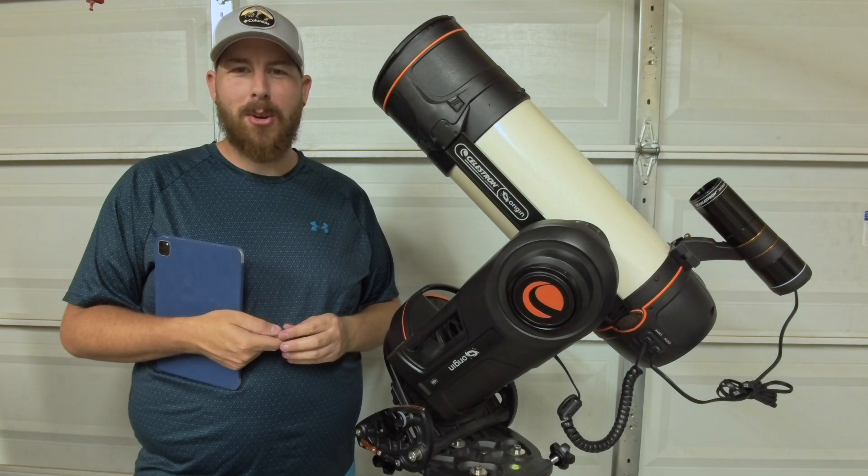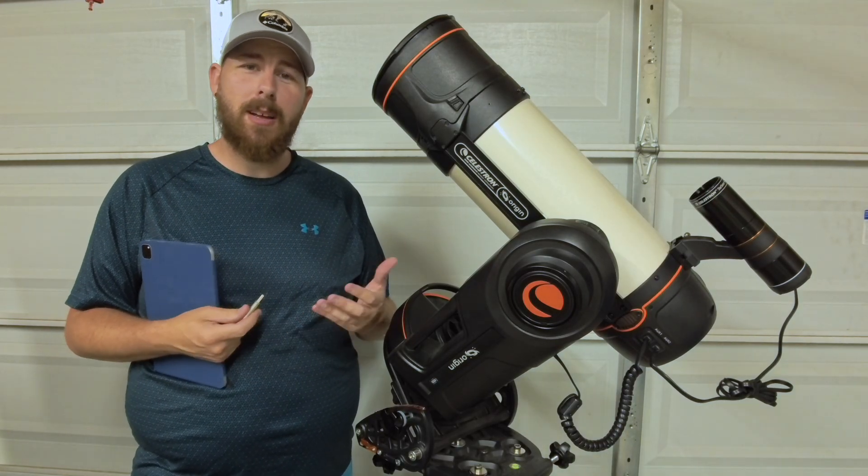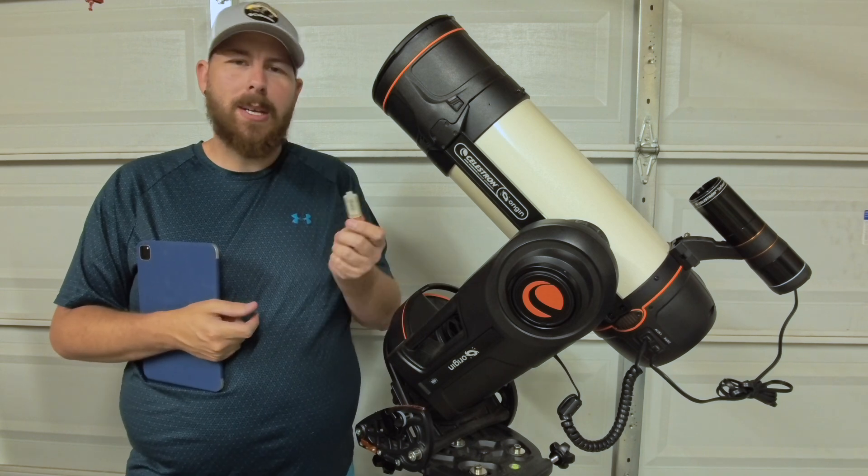Hello everybody, thank you so much for joining me here on my channel for another Celestron Origin video. Today we're going to be talking about how to update your Celestron Origin using a USB stick.